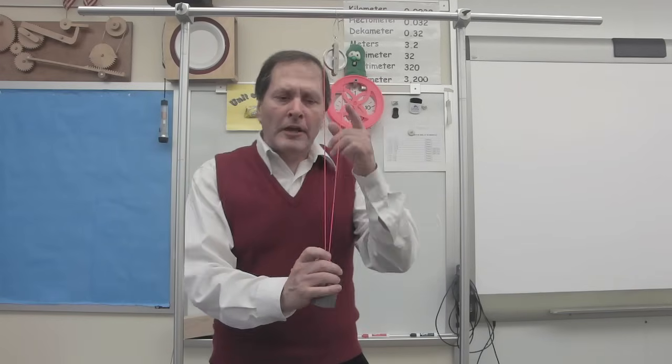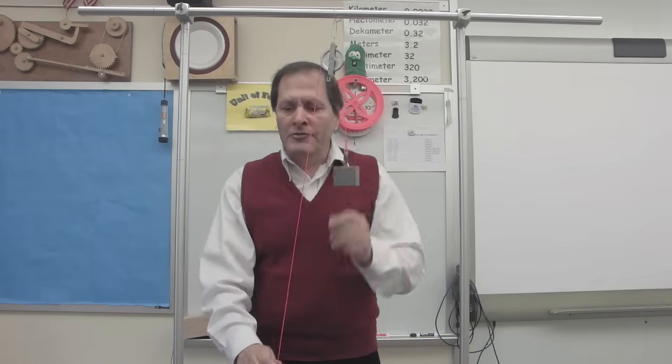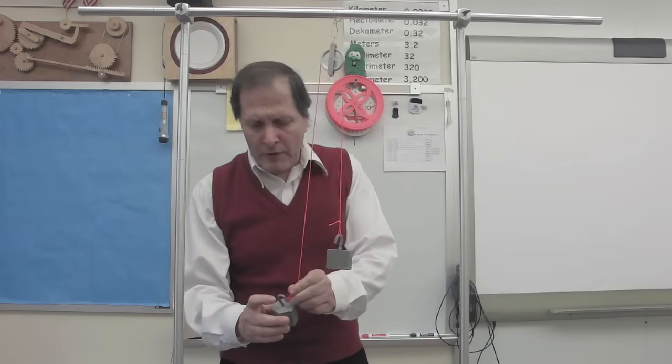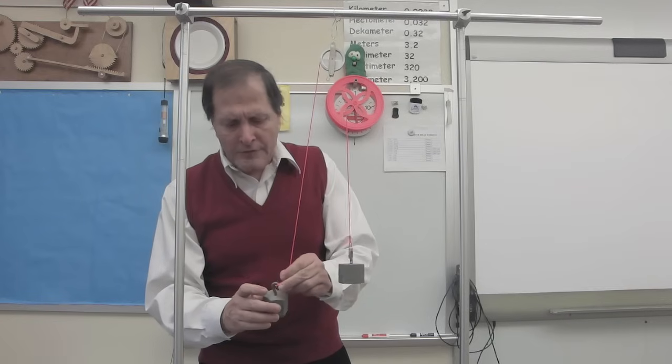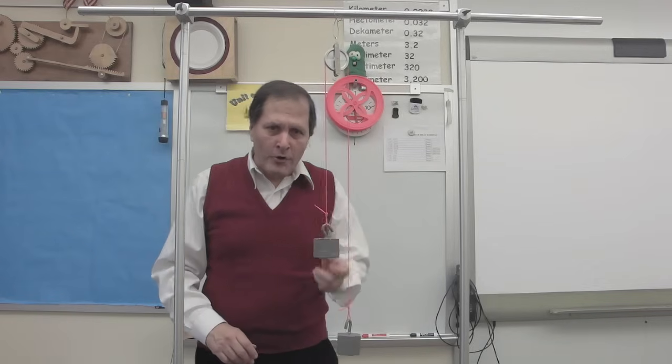My students start the investigation by looking at a single pulley. We put a weight on here, I pull it down, and the weight goes up. If I put the same size weight on the opposite side, they balance. There's no change in force — it's simply changing the direction that it's applied. Now let's try this on a larger scale.